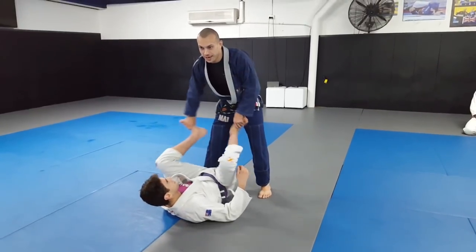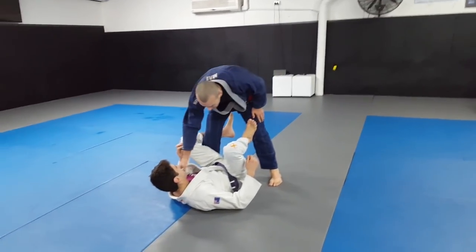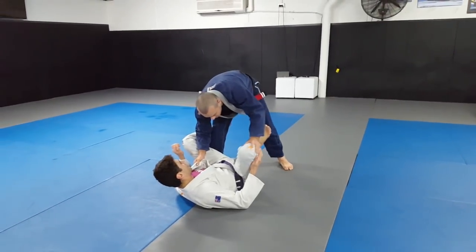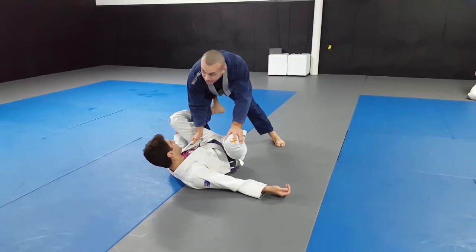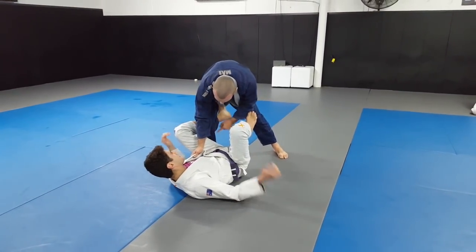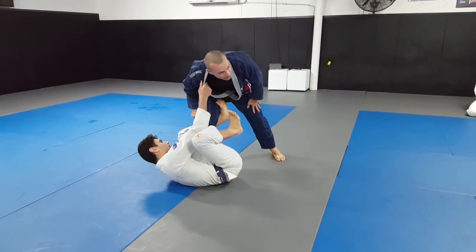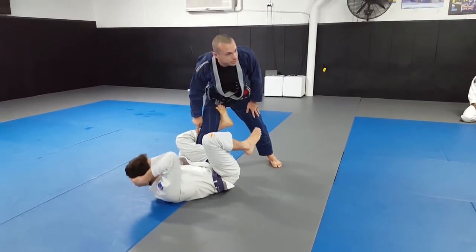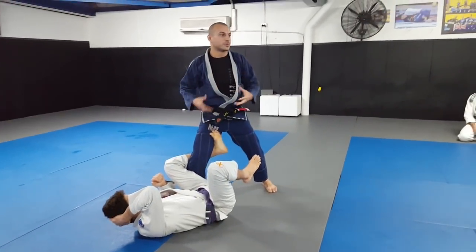Dealing with annoying people like Ari with flexible legs - a lot of people are playing a De La Riva based game at the moment. We're often looking to get this De La Riva hook and get around the corner, so we're working with how we're going to deal with this grip. They'll usually use this because they like this open guard scenario.